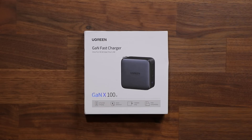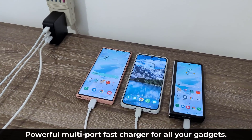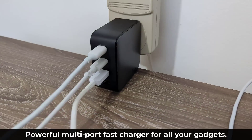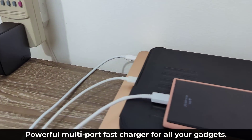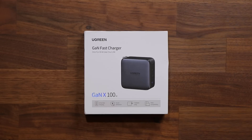Hey guys, Saki here from Saki Tech, and in today's video we are going to be talking about the Ugreen GAN Fast Charger. This is a multi-port charger — it's a fast charger that allows you to charge multiple devices at the same time, all of them using fast charging. Let's dive in and get started right away.